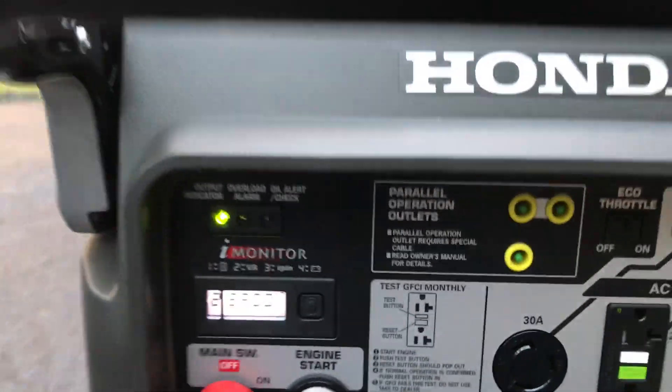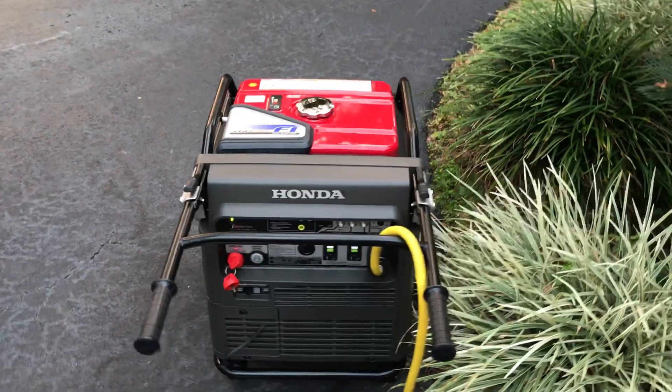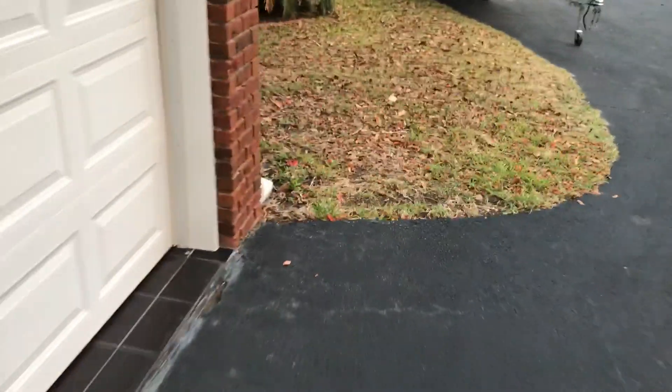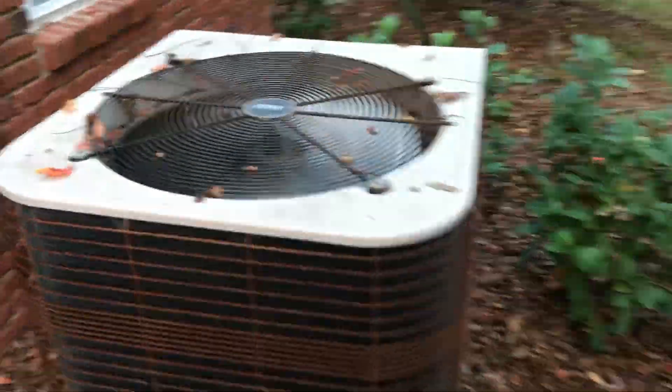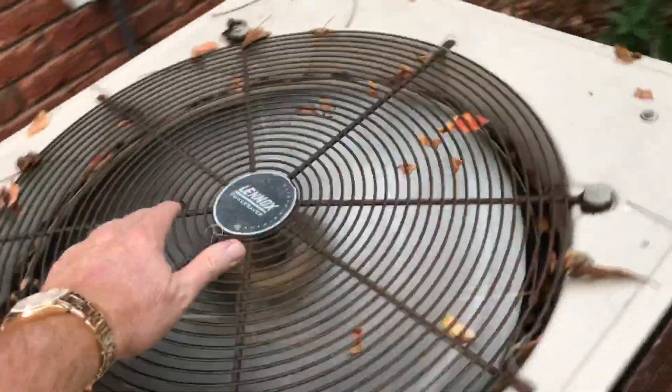It's started! Let's go check the unit. We just started a 4-ton central unit with a hard start capacitor kit, and it's running. I hear the compressor running.